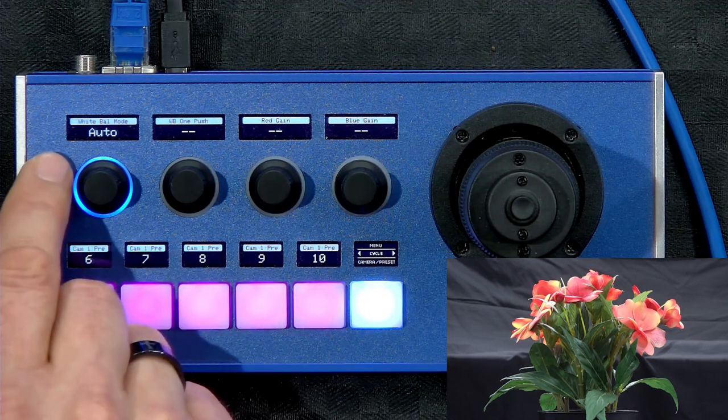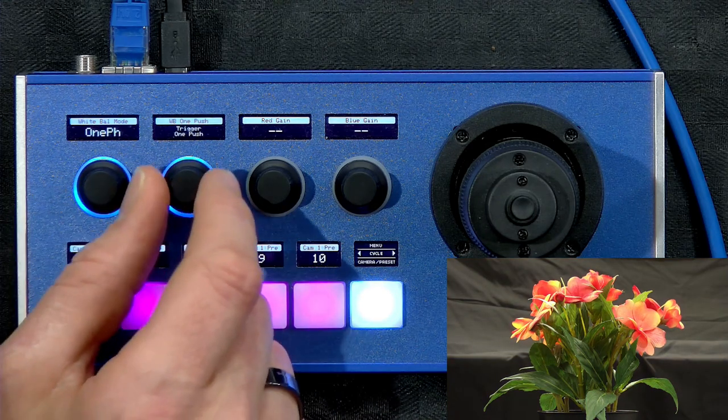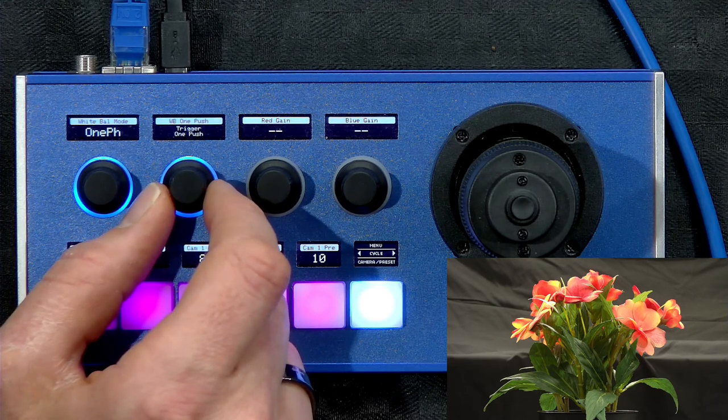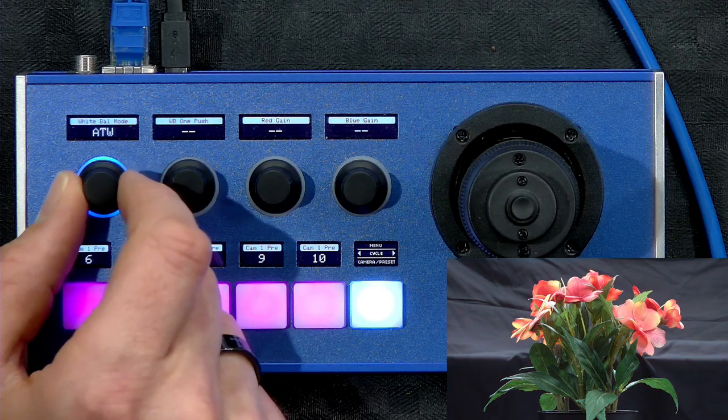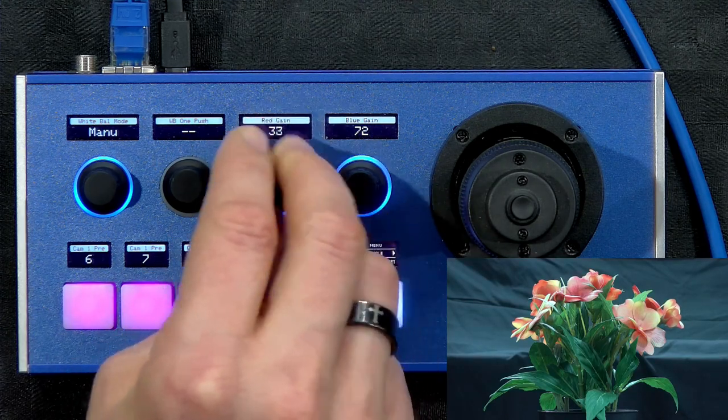Looking at white balance mode — it's currently in auto. If I go to indoor, outdoor, you can see the changes in the picture. With one-push trigger, I turn the encoder and it figures out white balance based on the current scene. Then auto tracking white balance, and finally red and blue gain, where I can paint the picture. That's actually a great application for taking one of our RCP panels and applying it to a robotic camera — for an RCP operator, red and blue gain would typically be mapped to encoders, along with the iris joystick. It's the same software, configured the same way.